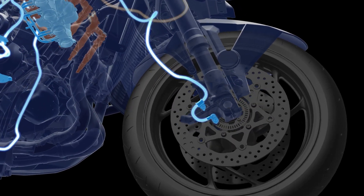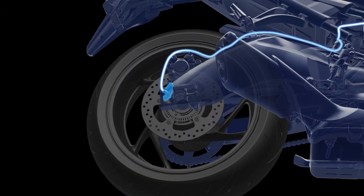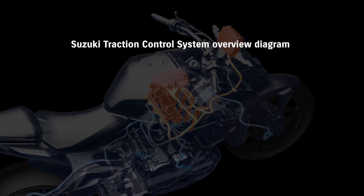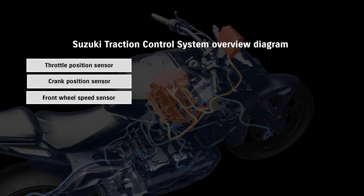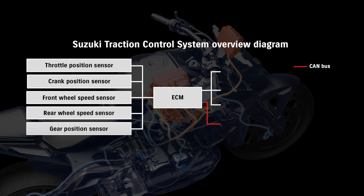Continuously monitoring front and rear wheel speed, engine RPM, throttle position, and gear position, the system is designed to immediately limit power to reduce rear wheel spin when an imminent loss of traction is detected. The higher the mode setting number, the faster and more proactive the system is in limiting wheel spin.